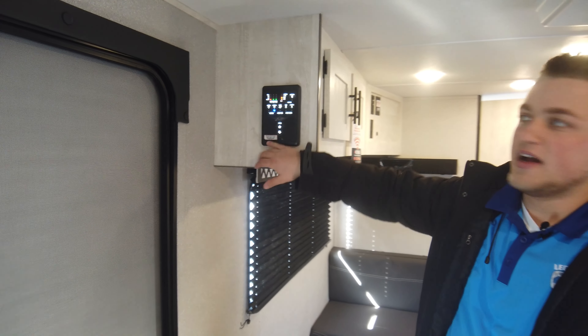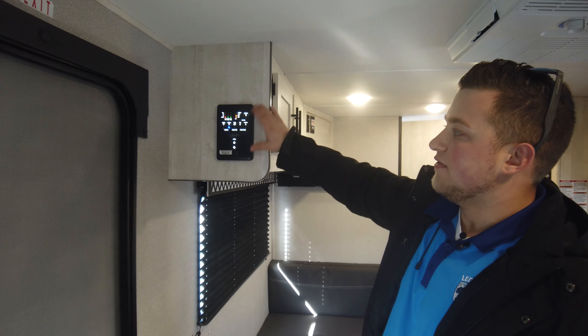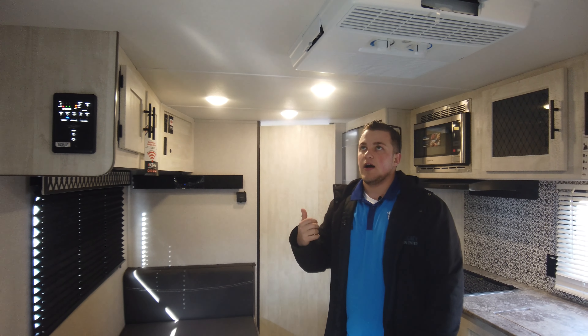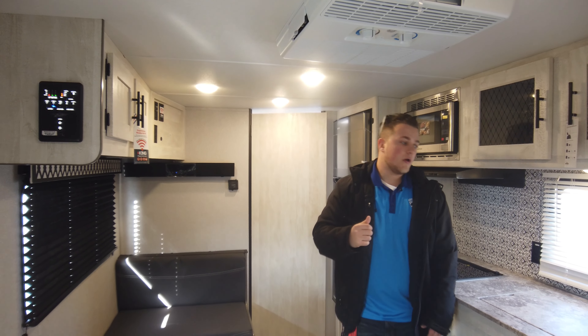They did the upgraded panel on this one too — that's something you'll start seeing in these new 2022s. It's a sleek look, super easy to use, and you can Bluetooth connect to it from your phone to control a lot of the lighting and such.